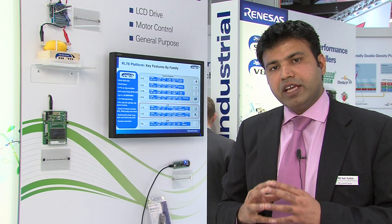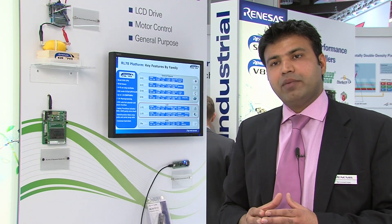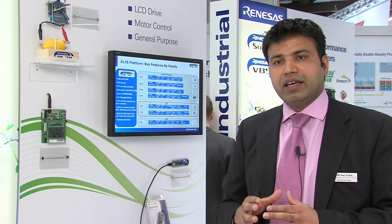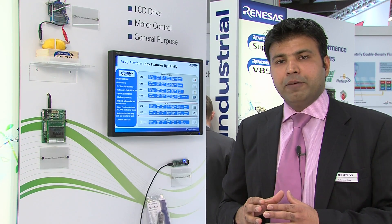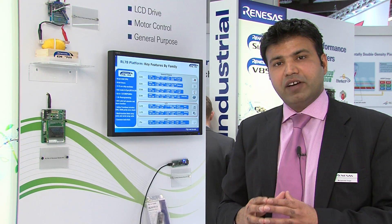Within this family, you have devices from 32 pin up to 64 pin in the first release, offering small packages and a wide range of LCD segments. The next-generation families will cover bigger pin counts up to 100 pin with many new features like USB interfaces and high analog integration — truly a platform for devices requiring LCD functionality.